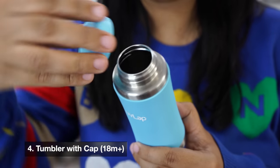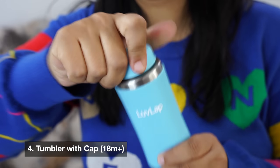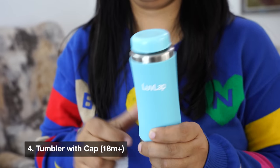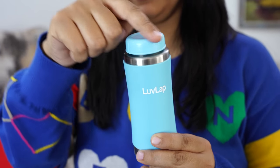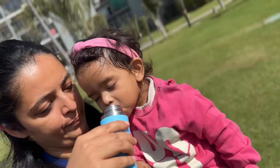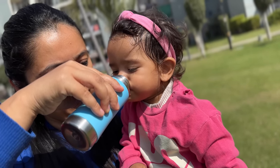The last mode is the tumbler mode, which is very simple. You just put on a cap and you can carry water in it like a glass. This bottle mouth is also soft, so your baby can drink water directly from it. My daughter also likes to drink water from a glass, so this will be very useful.